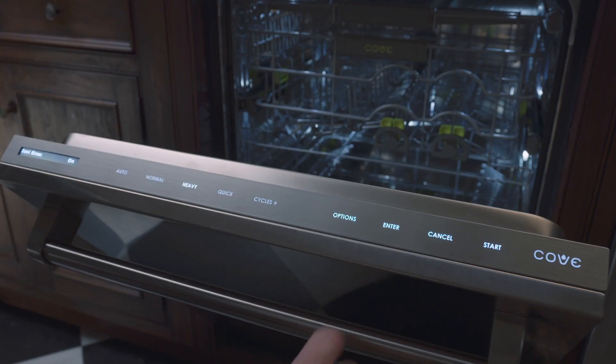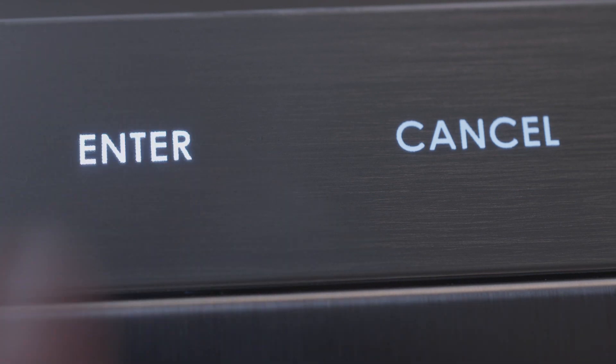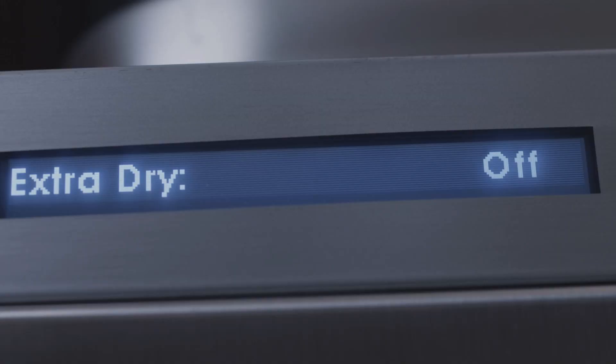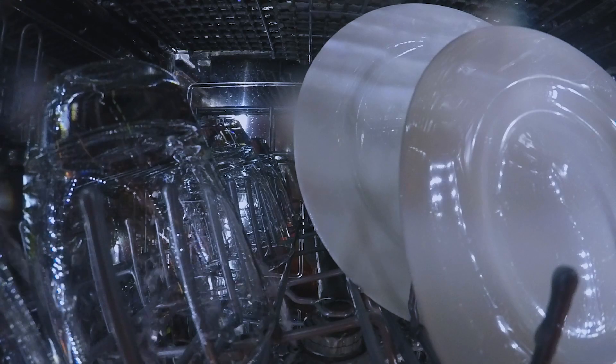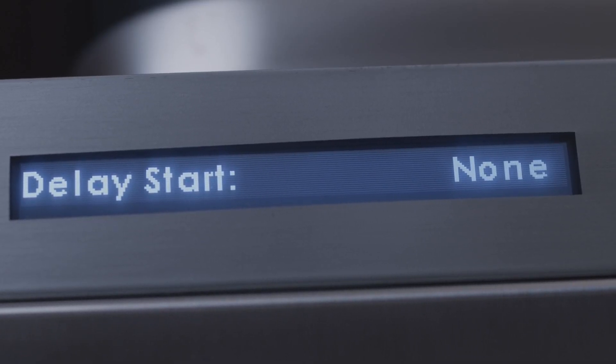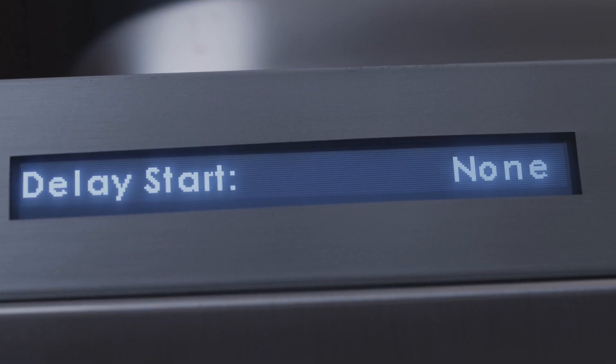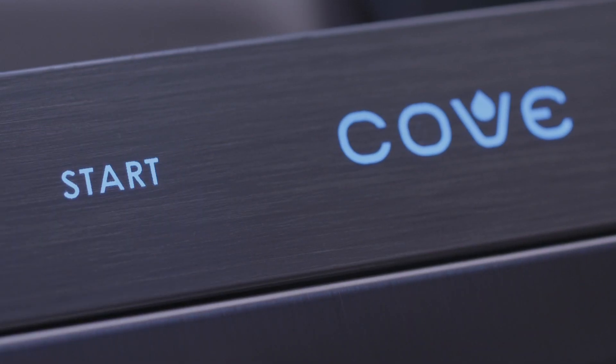Sani rinse option: sanitizes dishes and glassware to meet NSF international standards. Extended dry option: increases drying fan time by 30 minutes. Extra dry option: increases water temperature and drying fan time by 30 minutes. Top rack only option: concentrates washing power on the middle and top racks only. Delay start option: allows you to delay the start of a cycle in one-hour increments up to 12 hours. For example, if you set the delay start for three hours, the cycle will begin three hours after you press start and close the door.